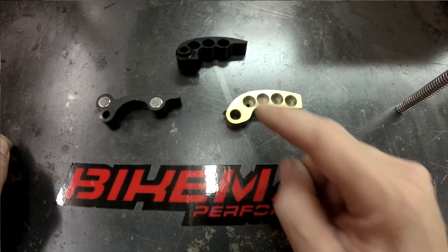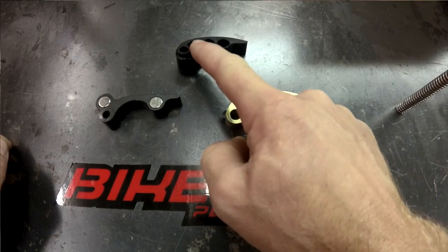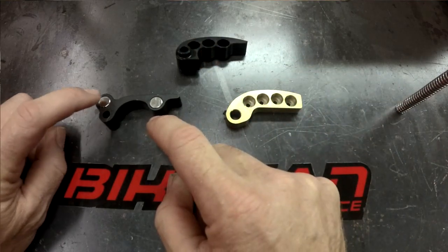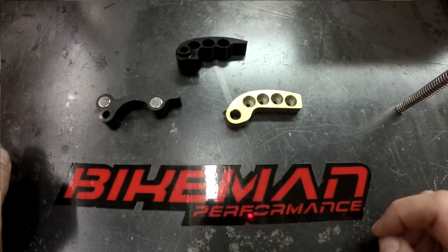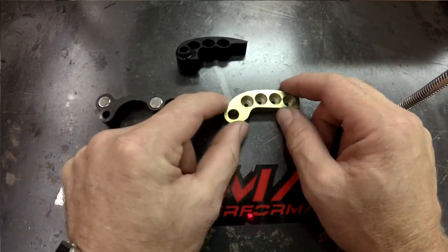The hole positions on this one would be one, two, three, four. This one would be one, two, three. And in the Can-Am weight we have one and two. If you want to have the most effect at lower speeds on this weight, you would divide that into four segments.